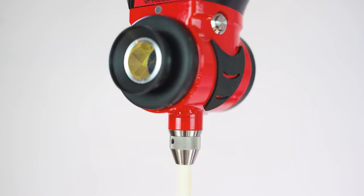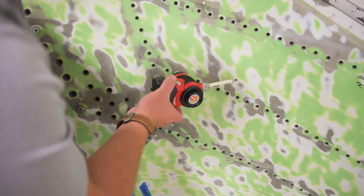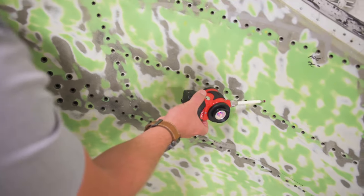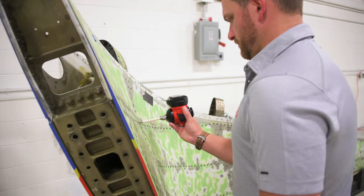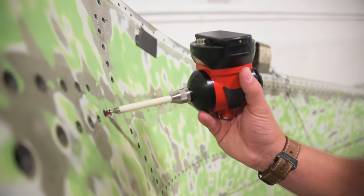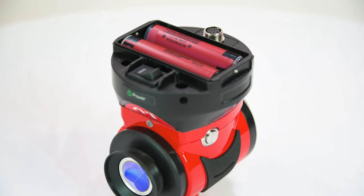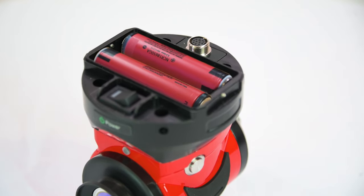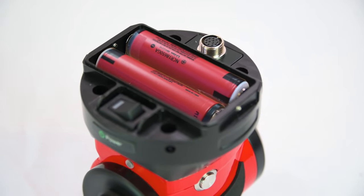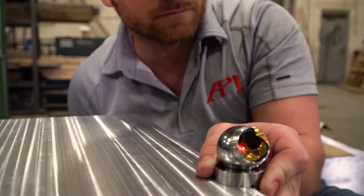vProbe also features smart buttons on either side of the housing which can trigger single-point and dynamic scan measurements, making single-operator probe measurements simpler than those of an SMR. The complex electronics inside mean vProbe requires a power source, and its swappable batteries allow for six hours of continuous measurement on one charge, as opposed to the continuous measurements offered by SMRs.